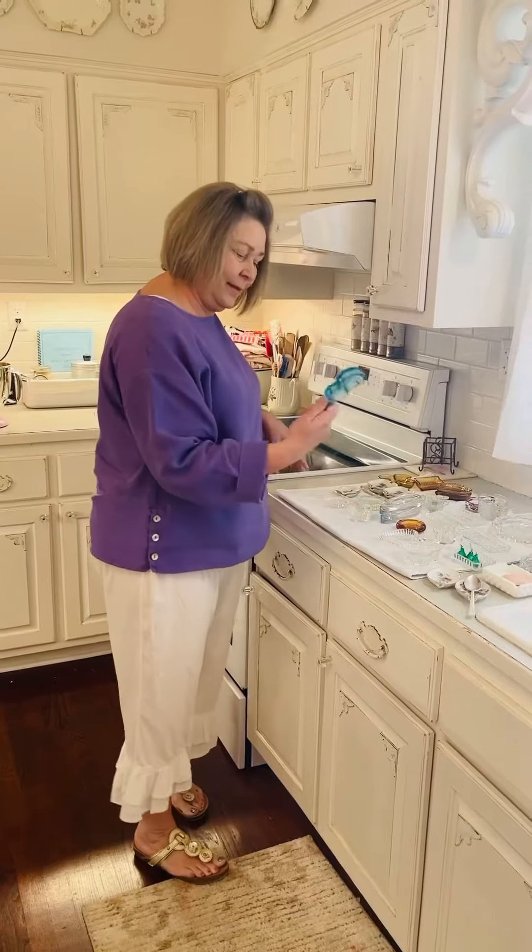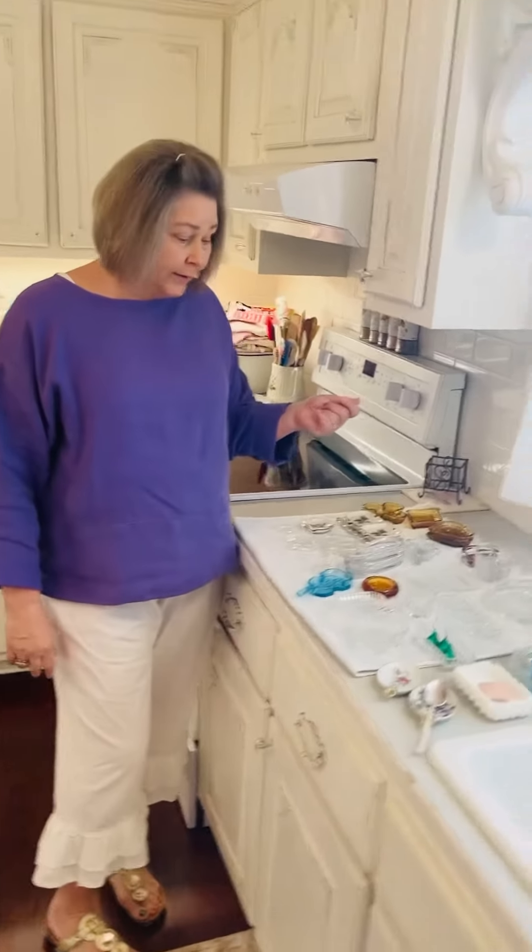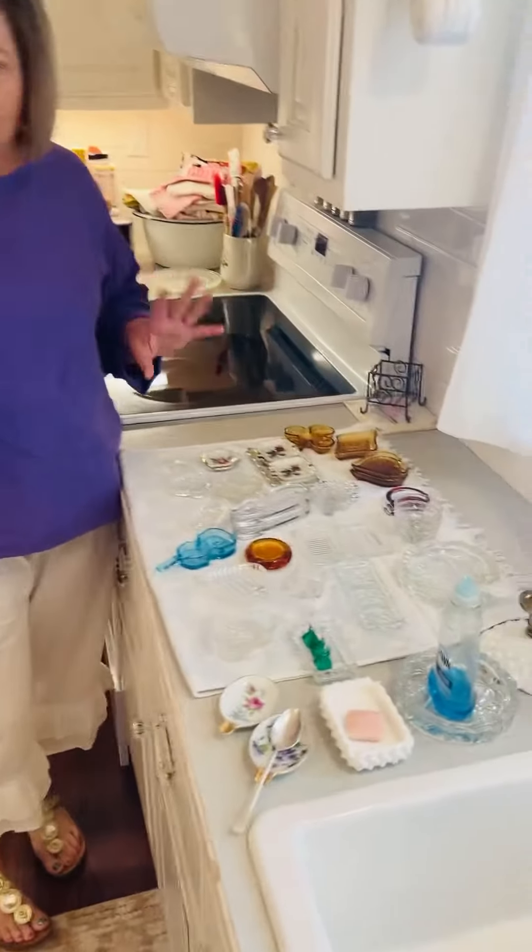Hi again and welcome to doing life with Dipsy on a busy budget. Today I'm going to show you an ashtray collection I have and give you some ideas on how to use them. These are some of the ashtrays that I've collected over the years and I use them all over the house, but I pulled a couple to just give you some ideas.